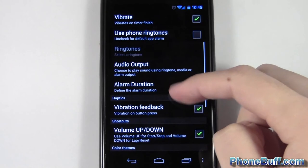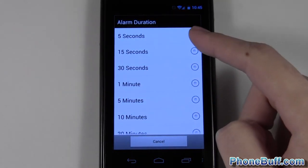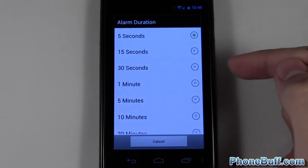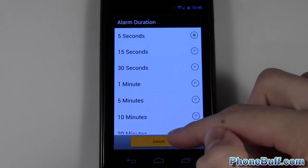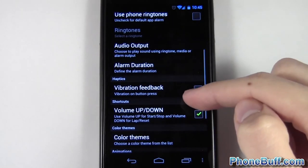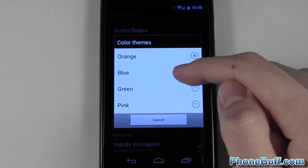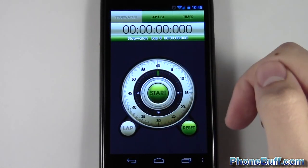You can also select how long you want the alarm to go on — I have it set to five seconds. Some timers will literally keep beeping until you hit dismiss, so I really like this feature because it's not too annoying. You can also decide whether or not you want vibrate feedback, use volume up and down, and you can even change the color. I'll go to green and hit back — you can see the whole theme of the app changed.